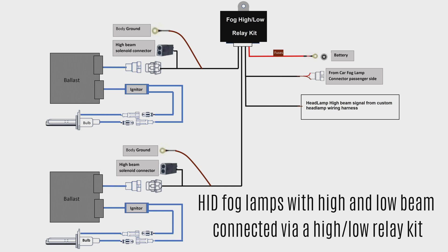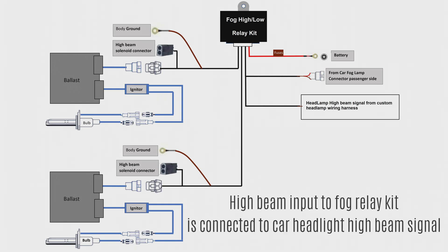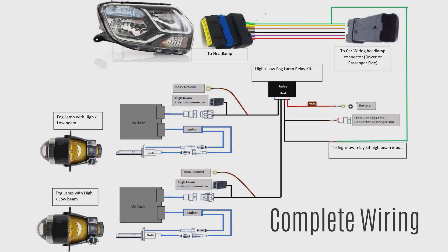In this relay kit, the low beam is controlled by the car fog light switch. So the car fog lamp connector of the car wiring harness connects to the low beam input of this relay kit. The high beam control of this relay kit is controlled by the headlamp high beam signal. Once this custom interface is done, we simply tap the high beam signal of the headlamp as an input to the fog lamp relay kit for high beam control.